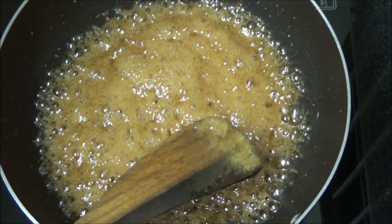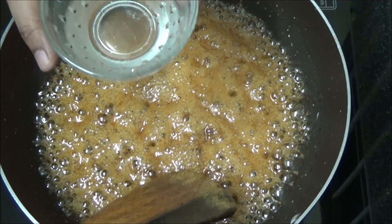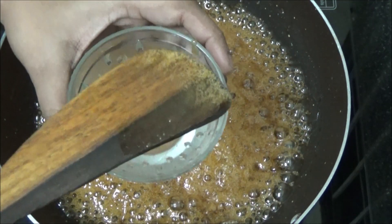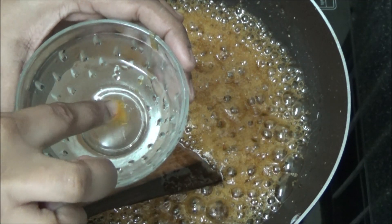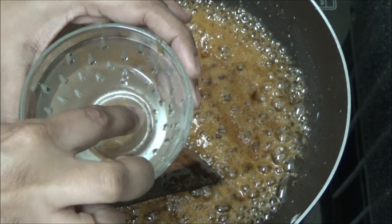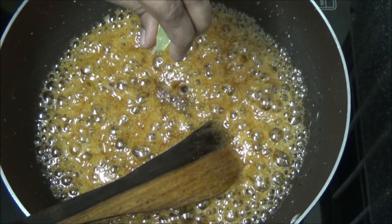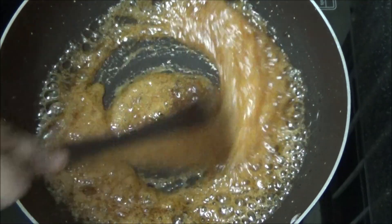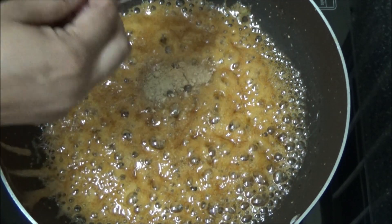Now let us check for the consistency. Take water in a bowl. Pour a drop of syrup. Look, it has become solid — the right consistency. Now add 2 to 3 drops of lemon juice so that it doesn't get thickened further. Add dry ginger powder and cardamom powder to it.